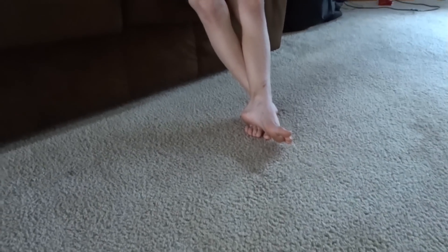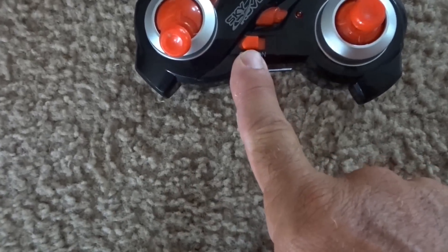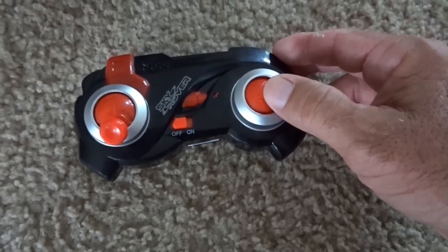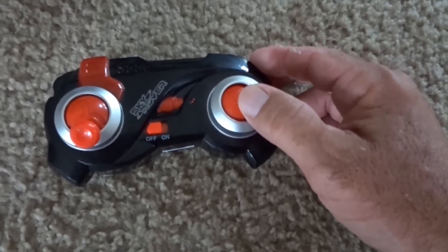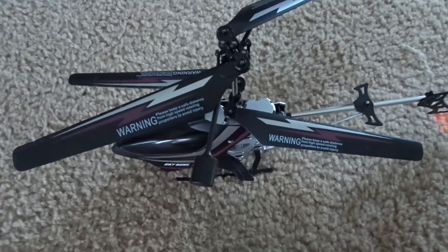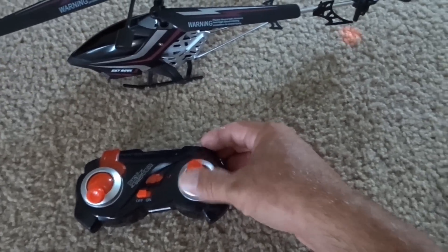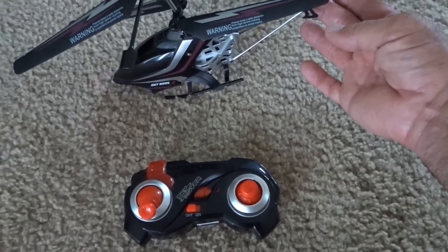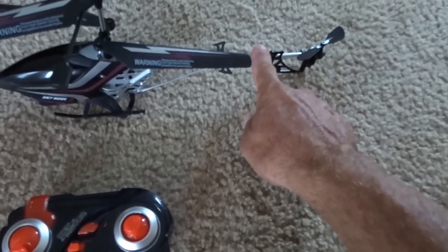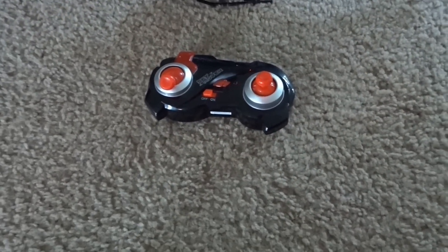Now let's look at the remote. You got your on-off, your forward and your back, and then you got your turn right and your turn left. If you push right, then it turns this way; if you push left, it turns the other way. If you go forward up, this starts to spin for forward flight and it'll lean the helicopter forward. If you go back, this spins the other way and it'll bring the tail end down and start flying backwards. This is your up and down right here, and it's really very simple.